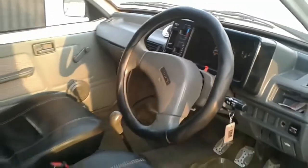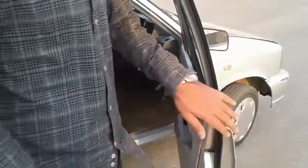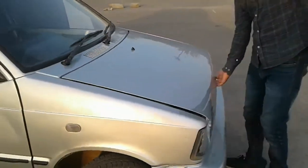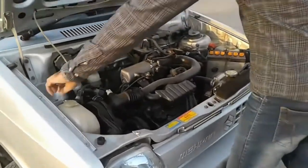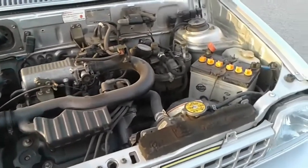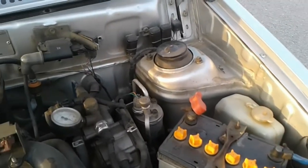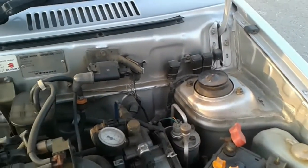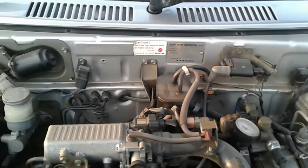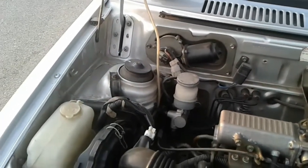The AC has no gas issues. Let me show you the engine bay. You can see that there is no rust in the engine bay. I have never used gas improperly and I am maintaining it well.